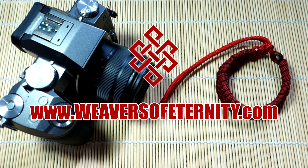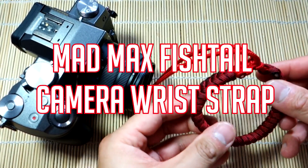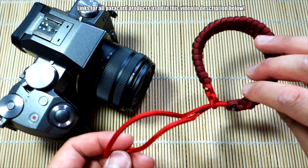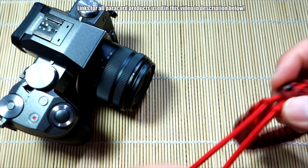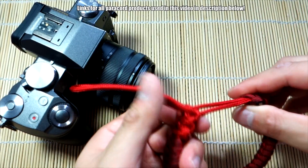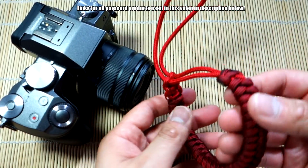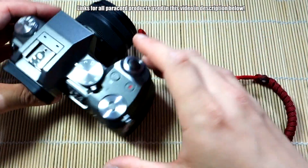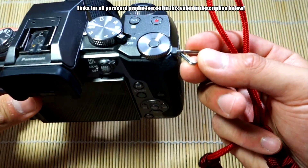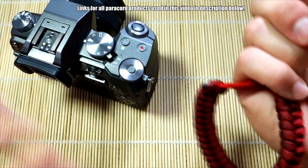Hey, what's going on guys, Tim here again, got another tutorial for you today. Been meaning to do this one for a little while, but yeah, we're doing a fishtail camera wrist strap or camera strap, kind of done in almost like a closed-loop Mad Max style. The closed-loop Mad Max was something I learned from Creations by S., so check out their channel down below.